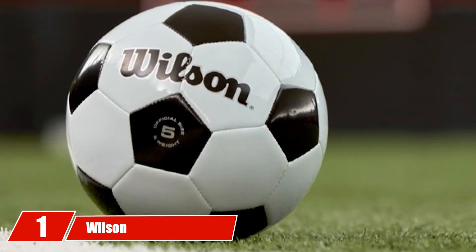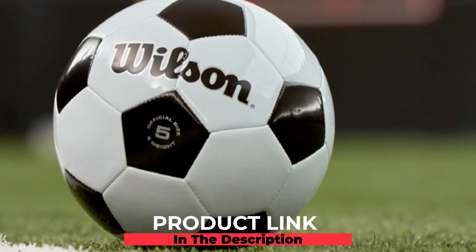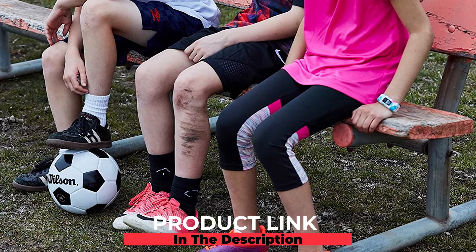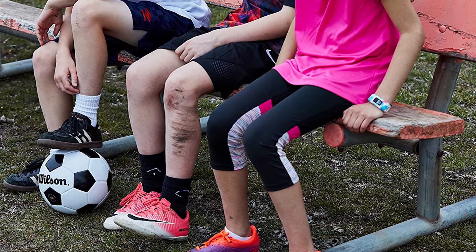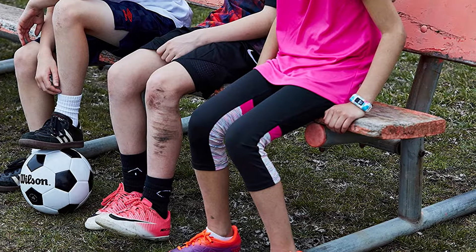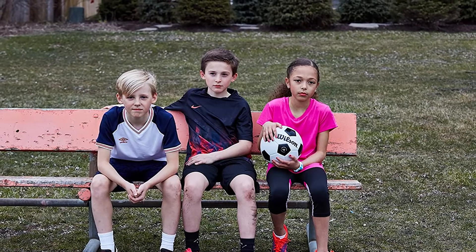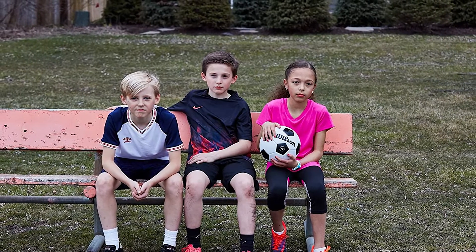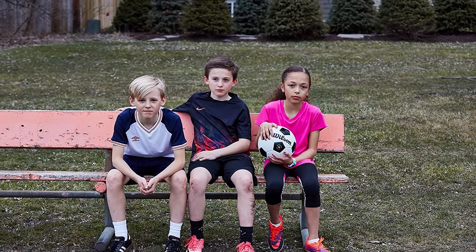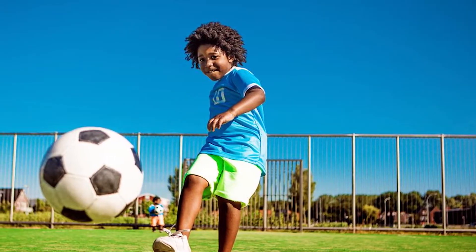At the first position of our list we have the Wilson Traditional Soccer Ball. This soccer ball has been used traditionally for years and is an excellent choice for the best size 4 soccer ball. The synthetic leather outside provides increased durability so your little one can play on both grass and asphalt without an issue. This ball has a butyl bladder, which provides the best air retention of all bladder types available. It does not have any professional certifications but uses traditional graphics so anyone on the field can tell it's a soccer ball.